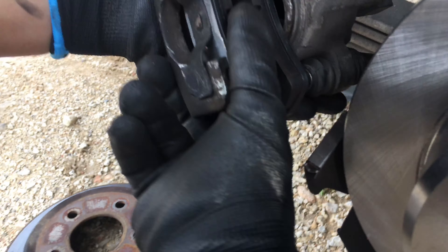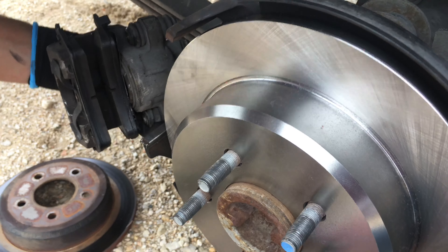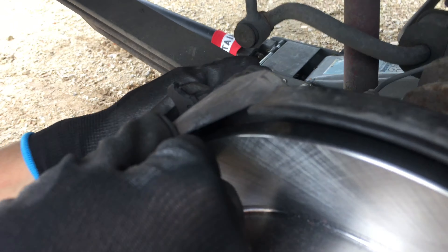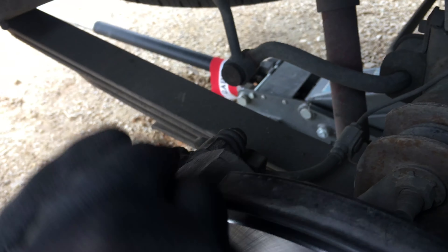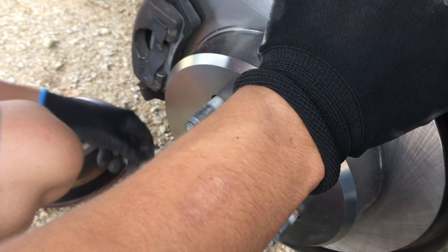Putting the pads back in — you can see them sliding into the little slots they're designed for. You might struggle a little putting these back since they have little inserts; you need to put those in first so it goes in easy. You also need to move back the little inserts where the bolts go so it slides in without resistance.